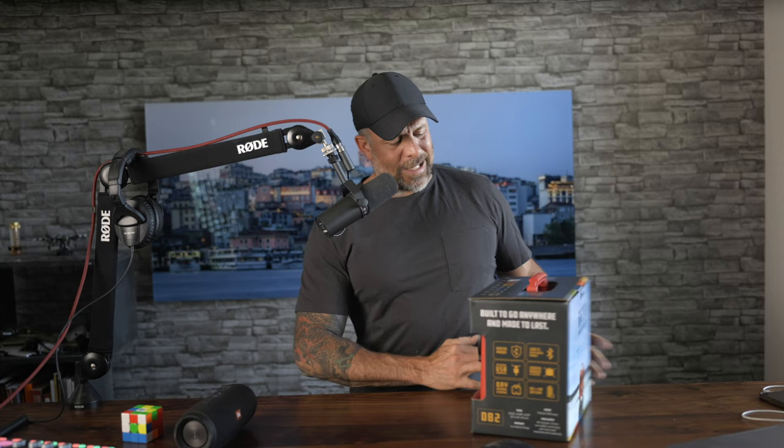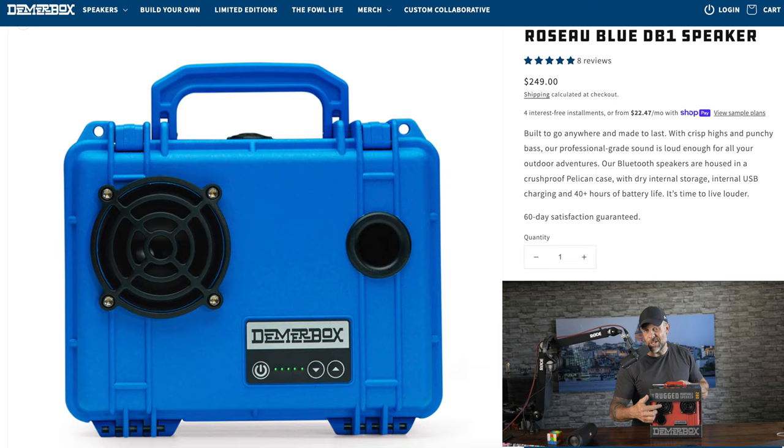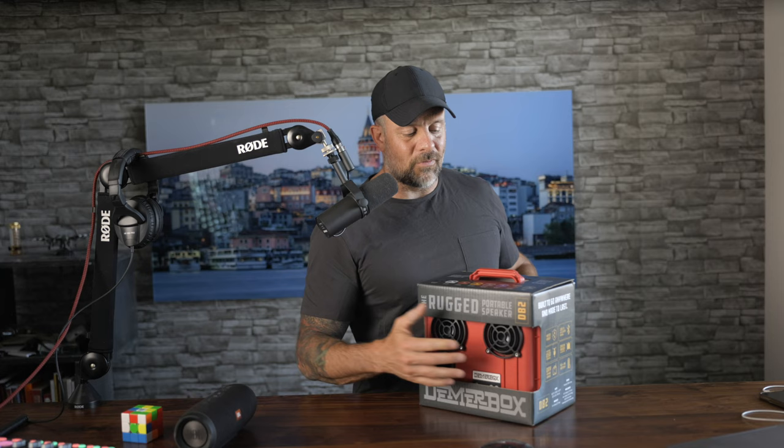There are a couple different versions of these things. You have the DB1, which, if you want to take a wild guess, has one speaker. Then you have the DB2, which, as you can see, has two speakers. The cool part about these things is you can actually, on their website, build your own model through the various different colors.